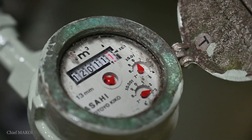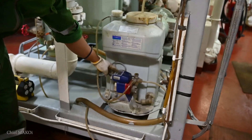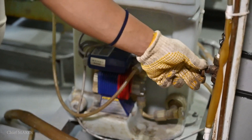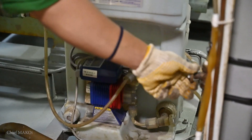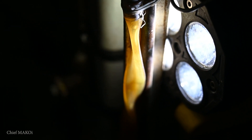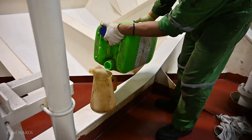Once freshwater production is stable, the last step is to switch on the treatment dosing pump. For a detailed explanation of this water treatment, you can check out this video.